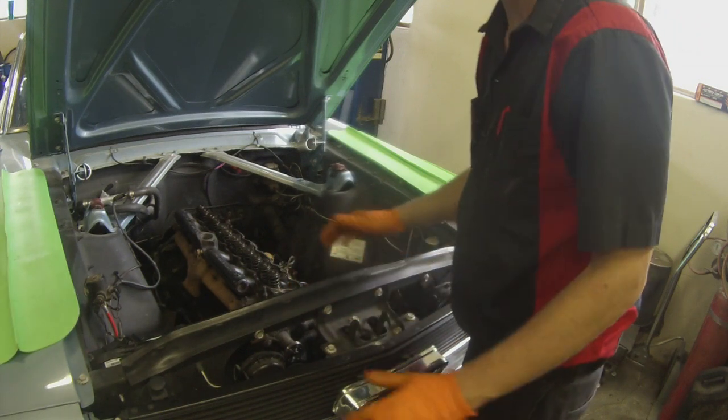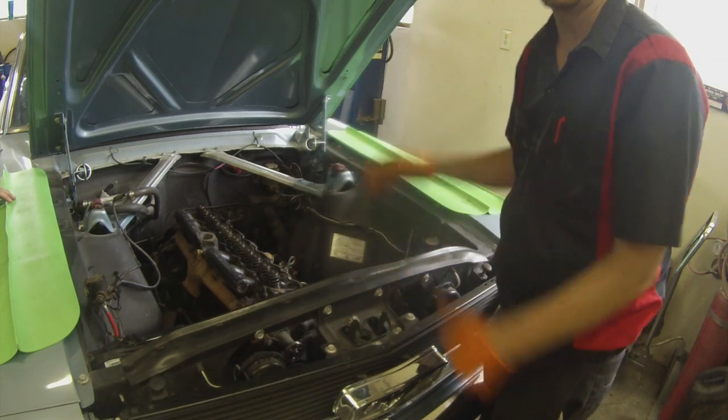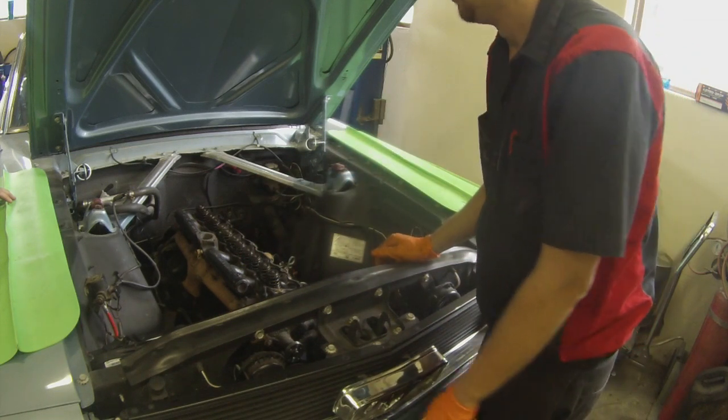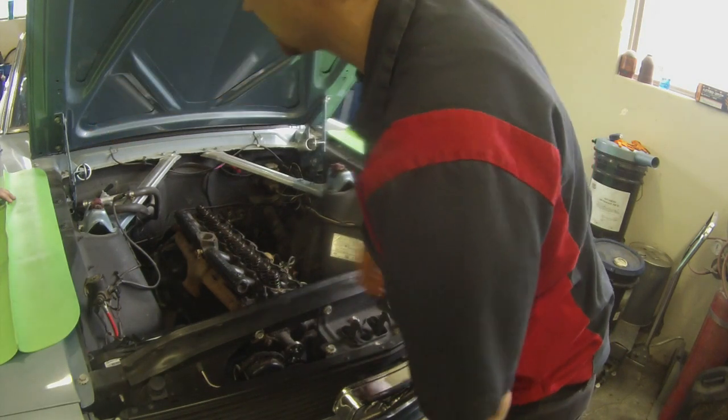What I like to do before we take the hood off is mark the locations for alignment, so it's easier to get it back into place. We're going to put some tape markings around that.